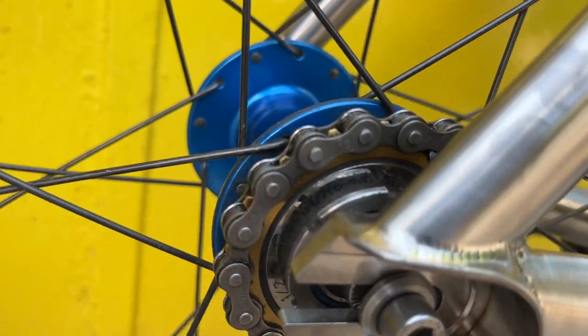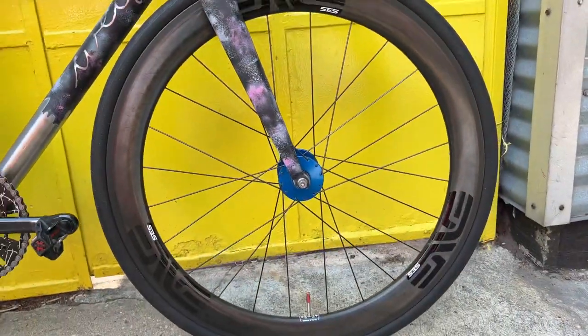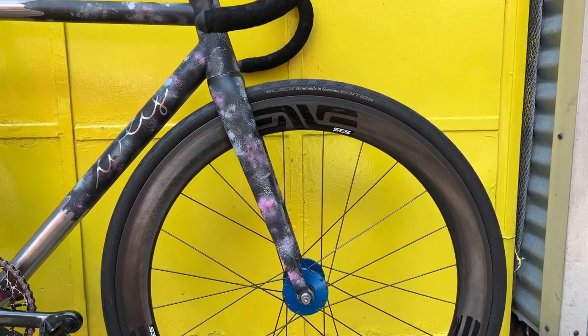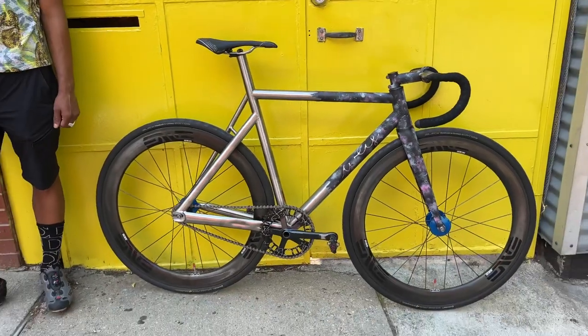17 in the back, Euro Asia sprocket with the gold and blue Philwood hubs, laced up to some Envy SES — I think these are 60 millimeter road carbon rims. Looking nice, and that's the bike.